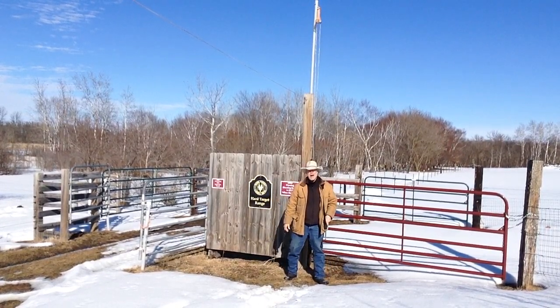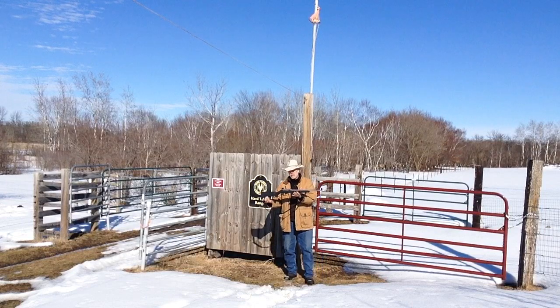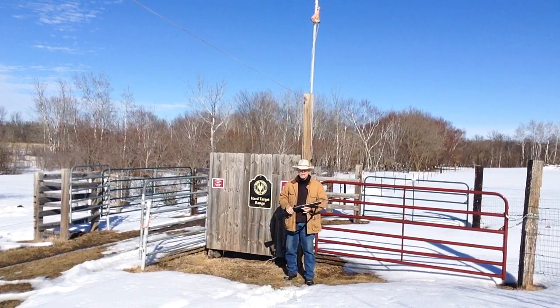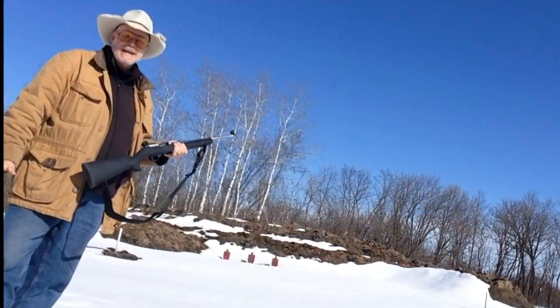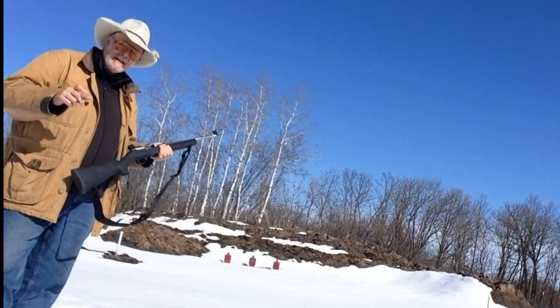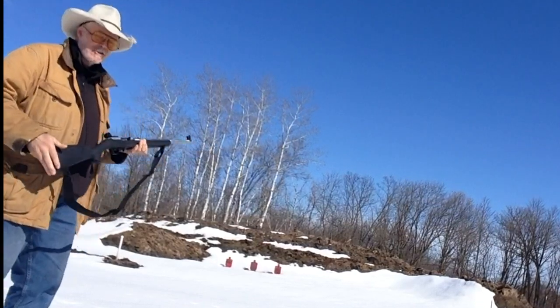Welcome to another episode of the Hard Target Range. This week we're going to be looking at the Ruger 10-22 in stainless steel. Here we are down at the Hard Target Range today, guys — a beautiful sunny day, but it's really cold at 26 degrees. Let's get shooting this nice Ruger all-weather 10-22.